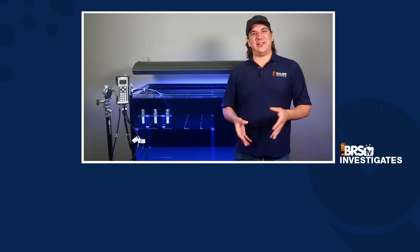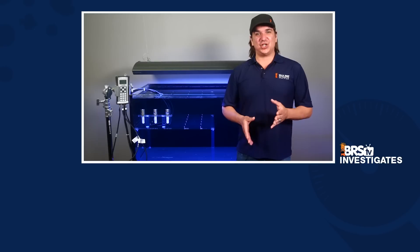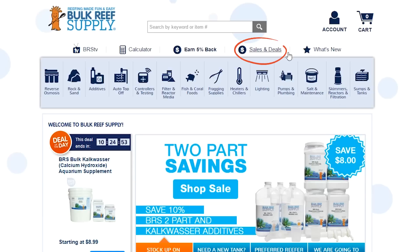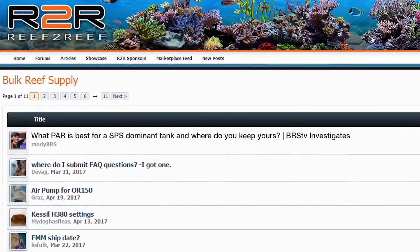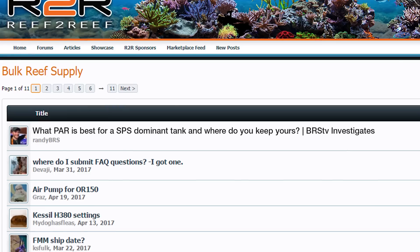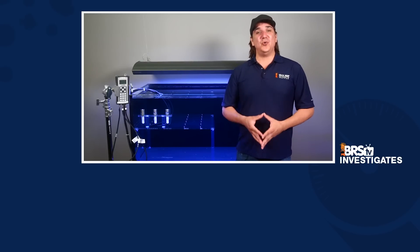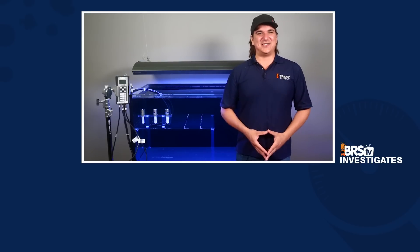Next week we will take a real deep dive into the Giesemann Spectra followed by any lighting we can get our hands on. The giveaway in the gyre video did so well we are going to keep giving away all the cool reefing gear we open every week — click the link that just showed up to sign up to win a four-foot Giesemann Spectra, or click the Specials and Deals tab on our site to see what we are giving away each week. We are also all dying to know what PAR you keep your SPS at, so check out our Reef2Reef thread and share your thoughts. Give us a thumbs up and subscribe because we release new reefing videos multiple times a week. See you next Friday with another episode of BRStv Investigates.